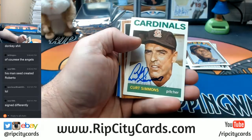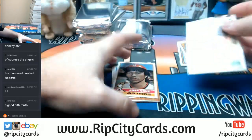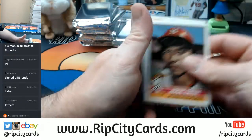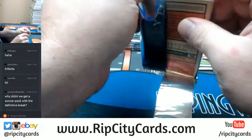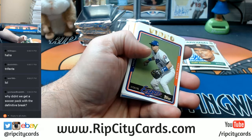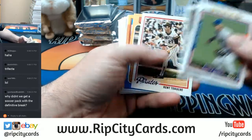A Millie Bull Durham and a Kurt Simmons! This has turned into just a special break. SportsCenter, you should have gotten a soccer pack with a Definitive. All of the eBay stuff should get packs.